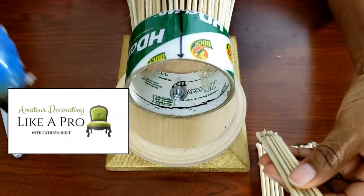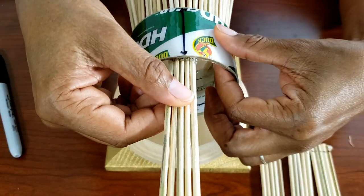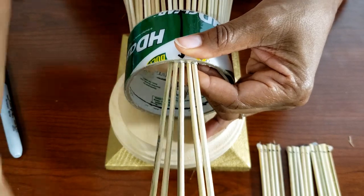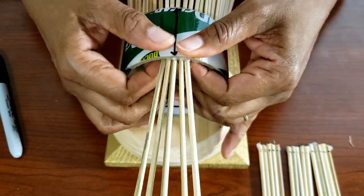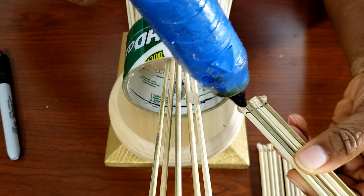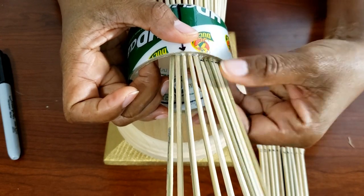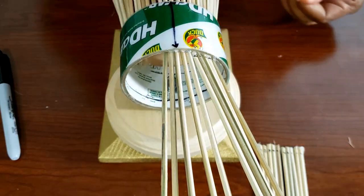I am applying new hot glue on the opposite sides of my little bundles. The old glue is there to protect my fingers when I press it against the inside of the cylinder or tube. As the glue is drying, I'm spreading out the skewers so I can get the arrangement that I want. The one in the center you definitely want to spread out because it creates the flow for the rest that you'll apply along the sides.